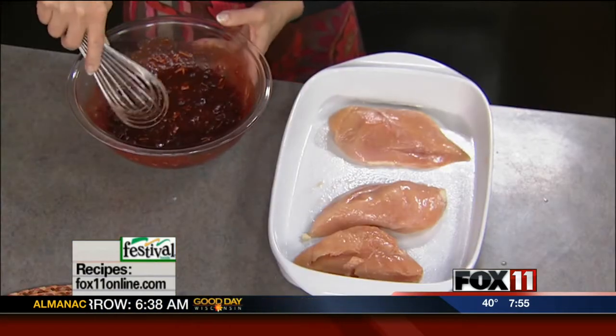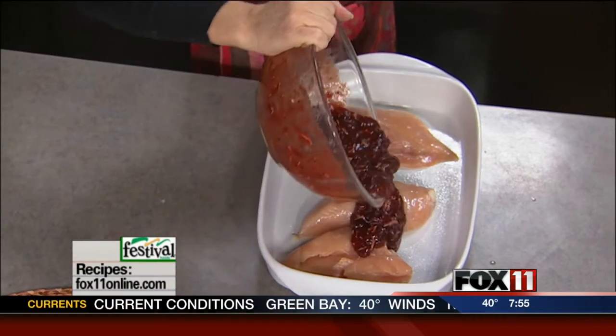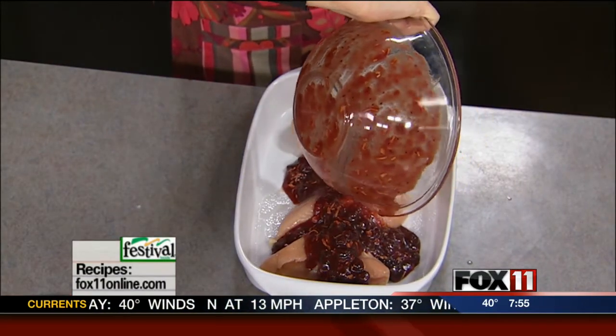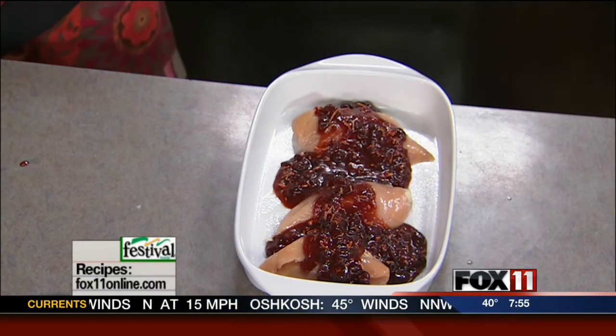Trust me, it sounds a little weird, but it's fantastic. So you take this sauce and just pour it over the chicken breasts. Preheat your oven to 350 degrees. I like to cover this with foil for about a half hour, 40 minutes, then uncover it and let it bake another 15 to 20 minutes until the chicken is cooked through. We love serving this dish with mashed potatoes or wild rice, maybe some green beans, steamed broccoli, and a salad, and you're good to go.